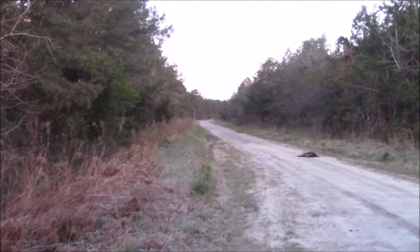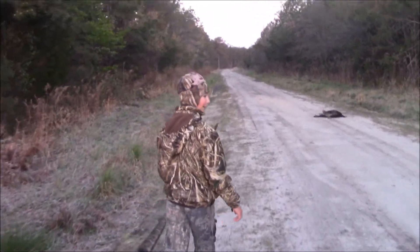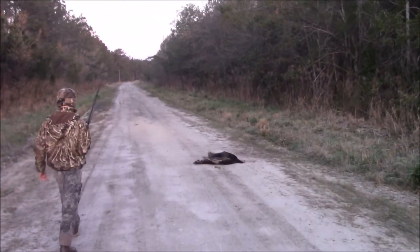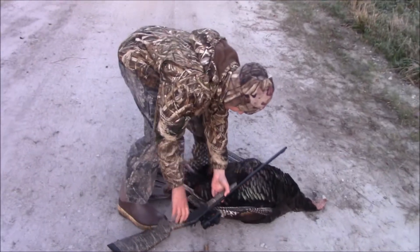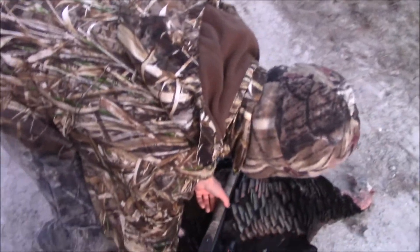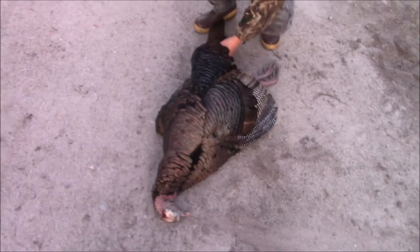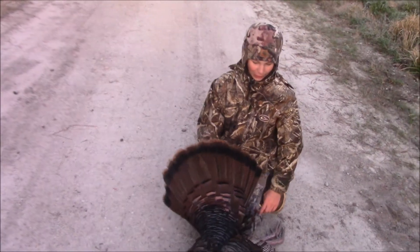Well, let's go look at your bird — it looks like you got a pretty good sized bird here, buddy. Are you excited? Yeah! Looks like a good bird. Look at the hooks on him, buddy — three spurs. The other one was a good one too. Did he do any flopping when you shot him? Like one or two flops, and then he came over here and put his head in the ground.